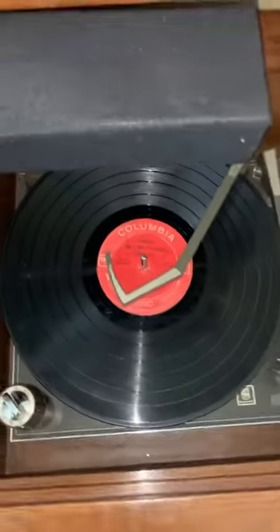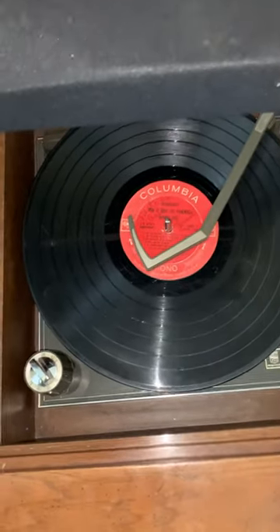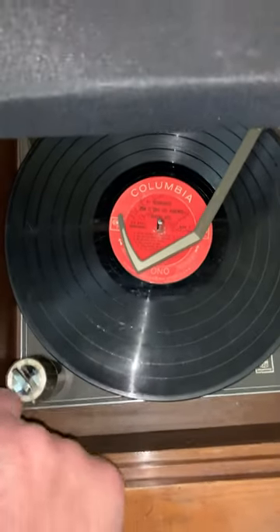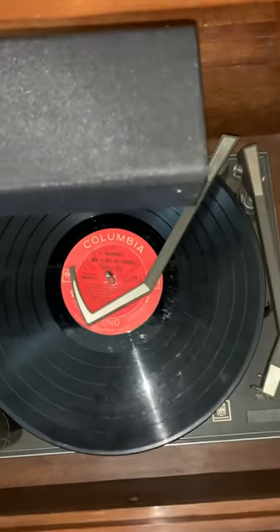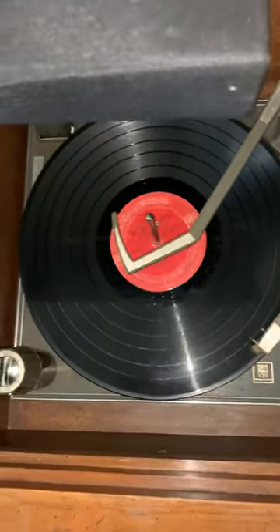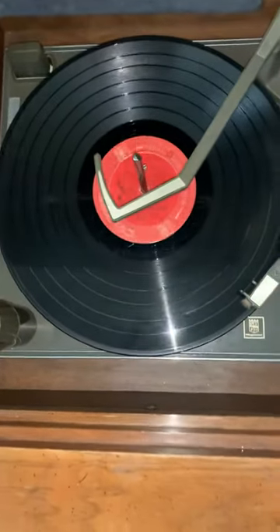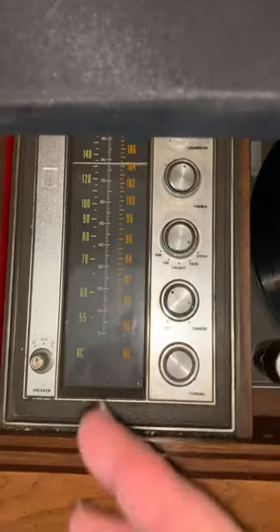Welcome to another video. Before they were CDs and MP3s, they were records. I'm going to turn this on. The needle lifts up - it's called the arm - and then you go, and you hear that quality sound.